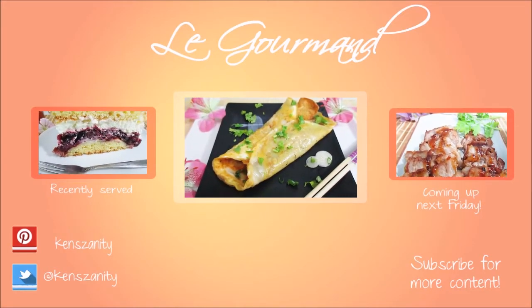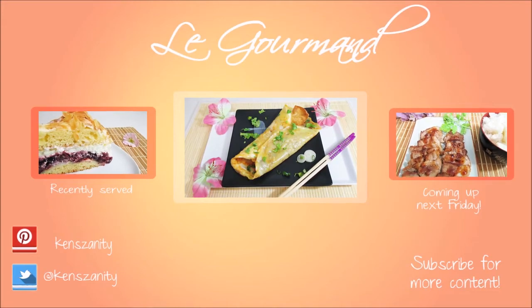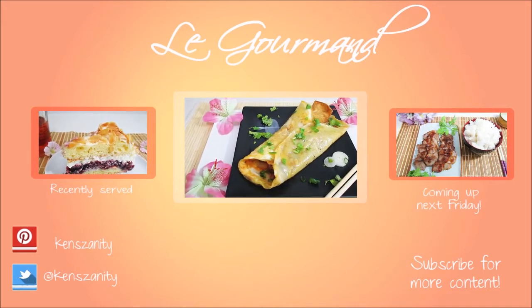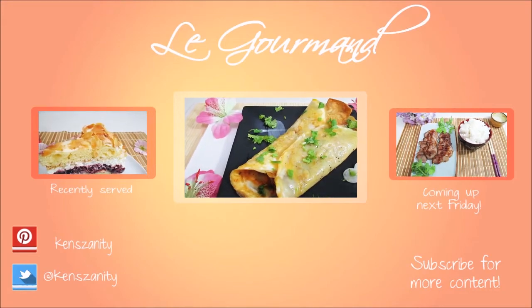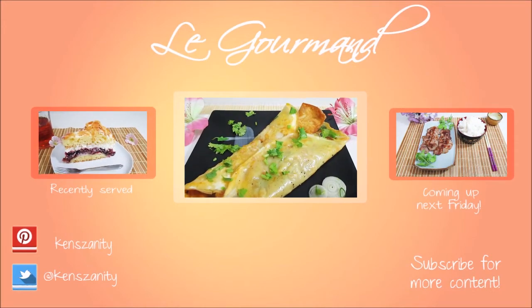Thank you so very much for joining me in the kitchen this week. If you like this recipe, then please take a second to give this video a thumbs up. If you have any questions, suggestions, or if you'd just like to say hi, then feel free to leave a comment in the comment section down below. Subscribe to my channel to get weekly updates on more delicious and easy recipes for Asian food and international patisseries. I hope to see you next Friday again when I have another recipe prepared for you. Until then, bye!